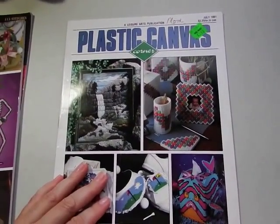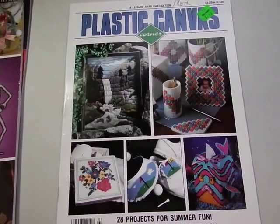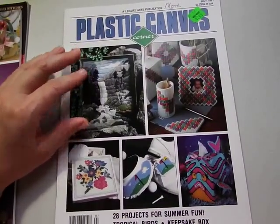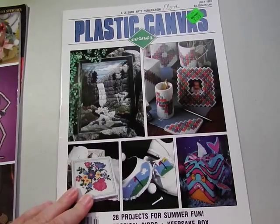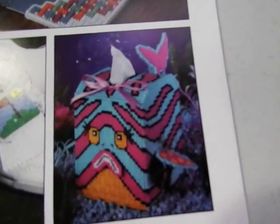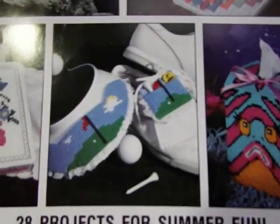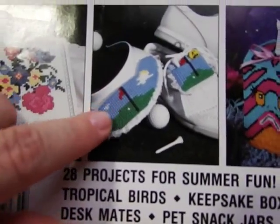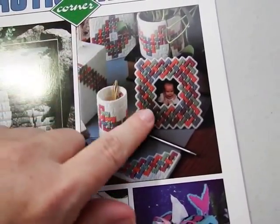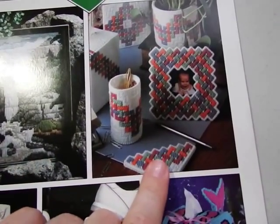This next one is from 1991 but has really colorful patterns I would stitch today — like this waterfall scene. I believe I got this from my friend Pam. It's got 28 projects: tropical birds, a keepsake box, desk mates, and pet snack jars. Look at that tissue holder — it's really cute for anybody who does aquatic-type stitching. There's also one for your golfer, and a whole desk set with a plant holder, picture frame, pencil caddy, and desk corners for your calendar.